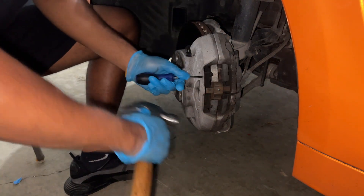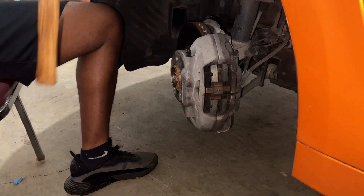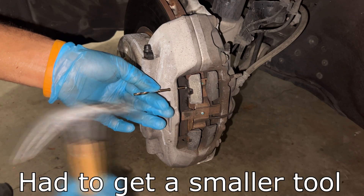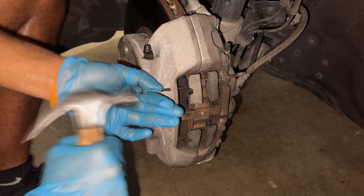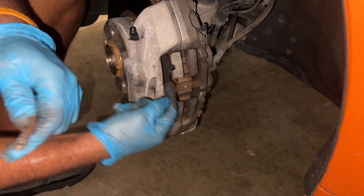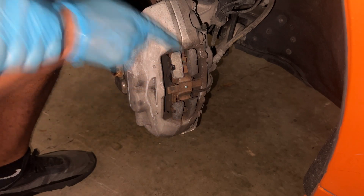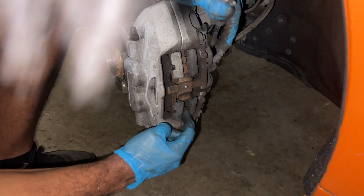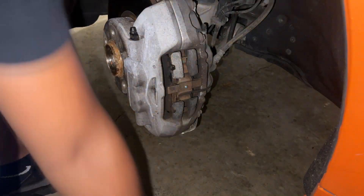There's a small pin right here and right there — you gotta knock those little pins out. Once you get these pins approximately halfway out, or at least to this little circle, you press this little tab and then you can pull the pin out. With the bottom pin, just compress it down and pull it out.